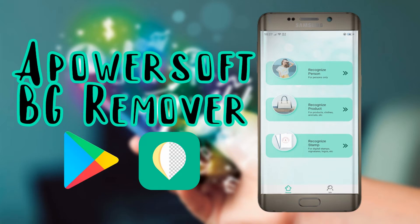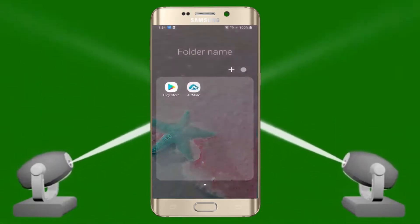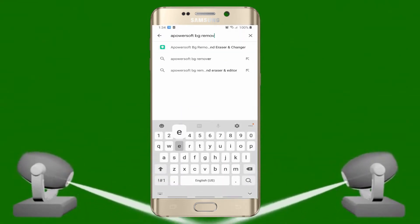Hey guys! In today's video, we are going to take a look at the Android app called ePowersoft Background Remover. Let's try the app. First, head over to the Play Store on your device to search for the app and have it installed.